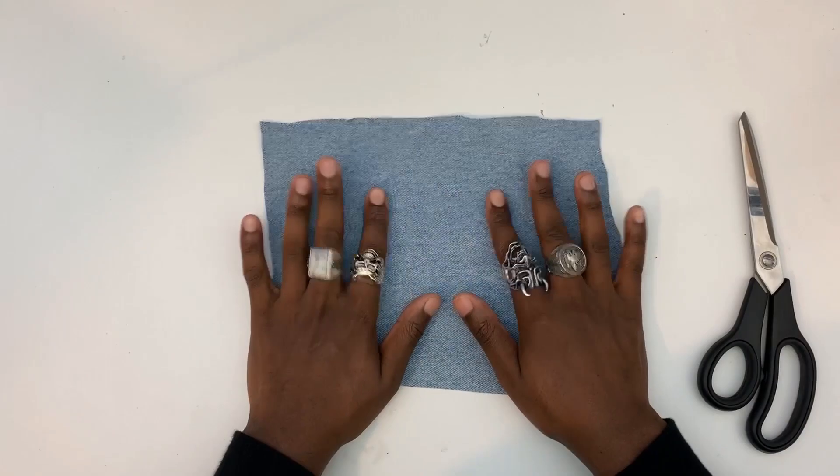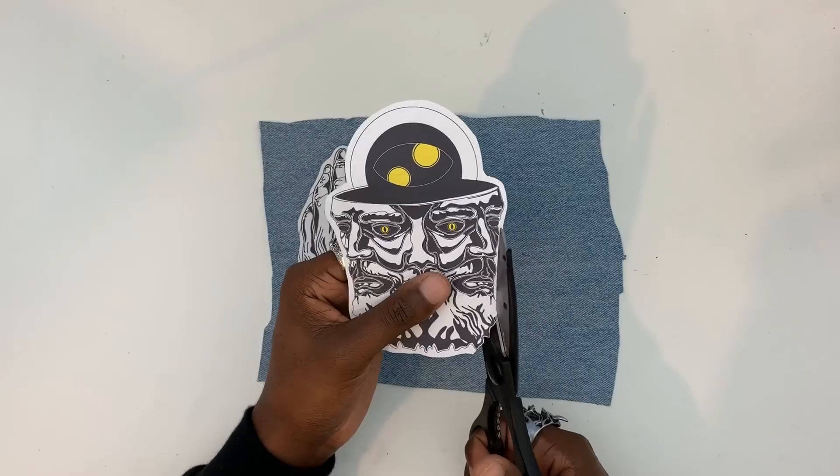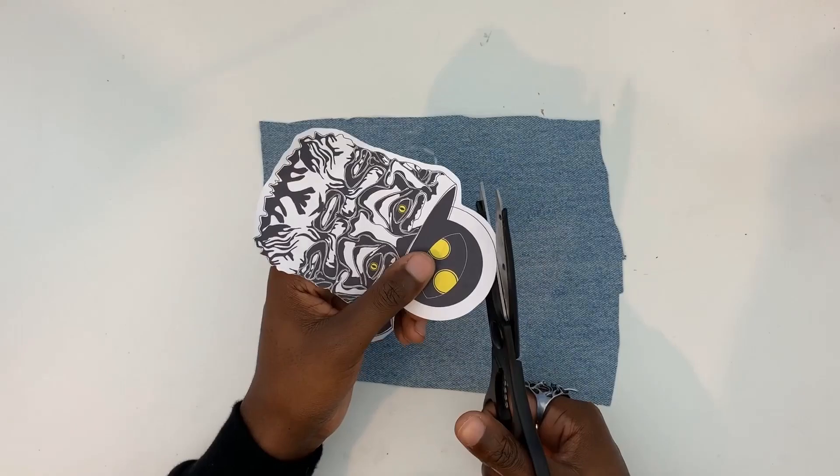The design is based on Prometheus, the God of Forsight in Greek mythology. It has many eyes to reflect his insight and knowledge. I designed the patches on Adobe Illustrator before printing them off to use as templates.